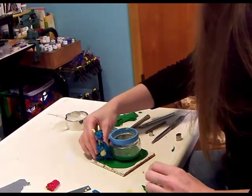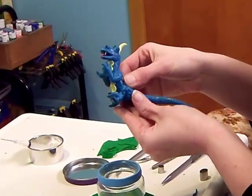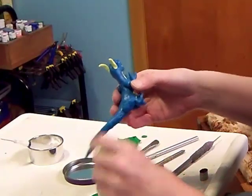I've added the dragon's arms. You can see I'm adding them the same way as the legs. I added a little more texture to them.